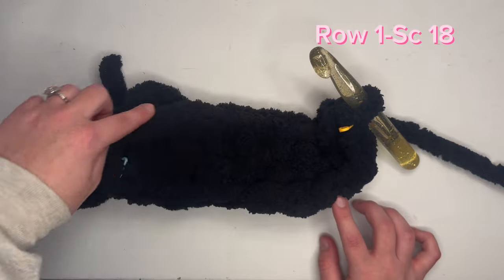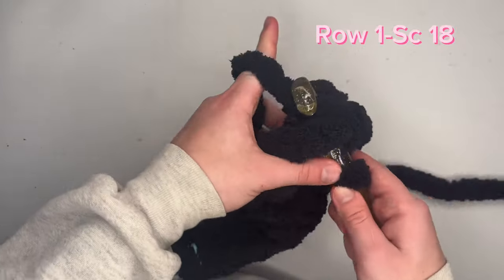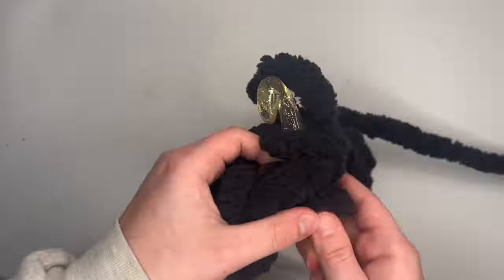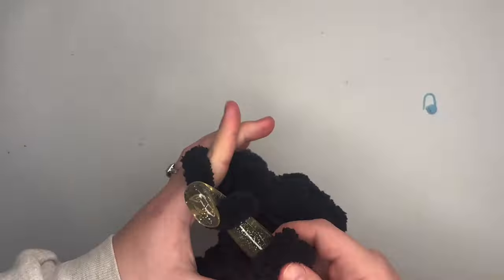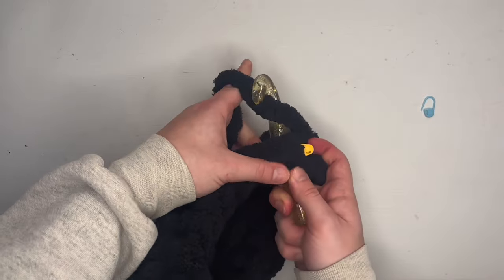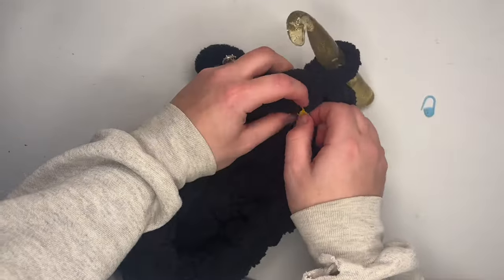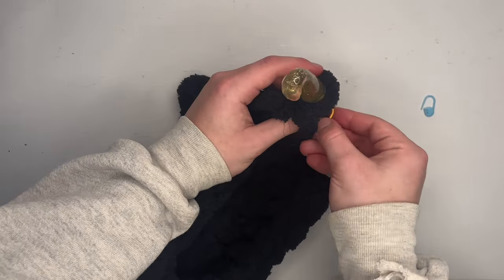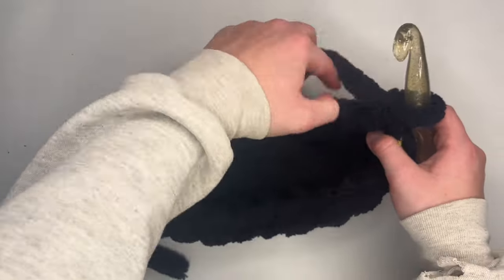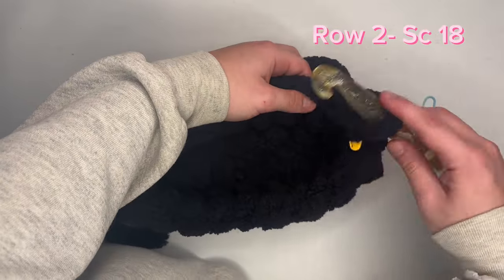For this next row, we will single crochet 18 stitches around the bag. This is where your stitch marker is really helpful. Because we are crocheting in the round, there is no ending point, so it's very necessary to use a stitch marker. Complete your last single crochet into the stitch with the stitch marker — this is our 18th single crochet. Place your stitch marker into the 18th single crochet you just created. We've just completed row one of our bag. Now we are going to repeat this step and single crochet 18 around the bag once more.